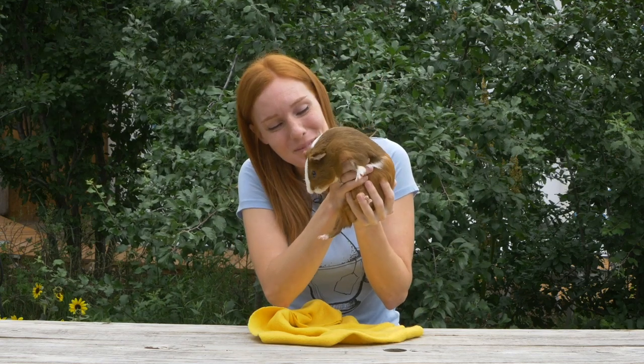Hi everyone! Welcome back to Animal Wonders! I'm Jessi, and today we're hanging out with some of our guinea pig friends.